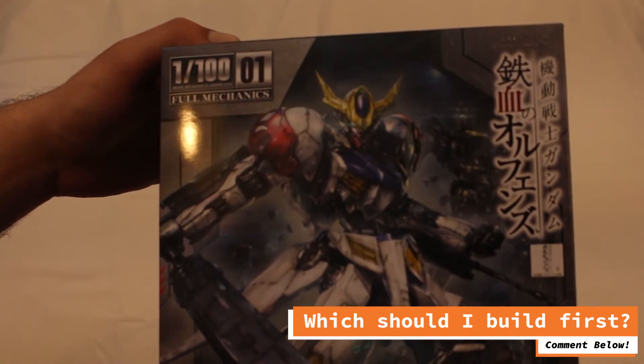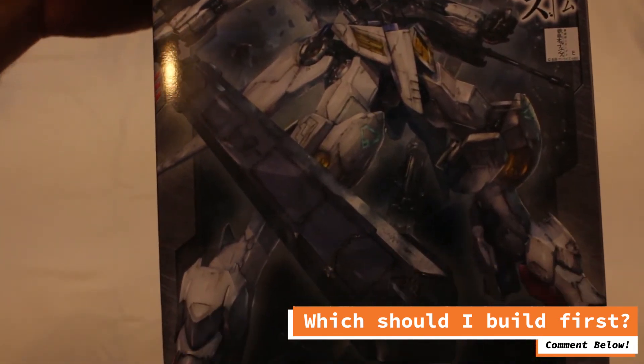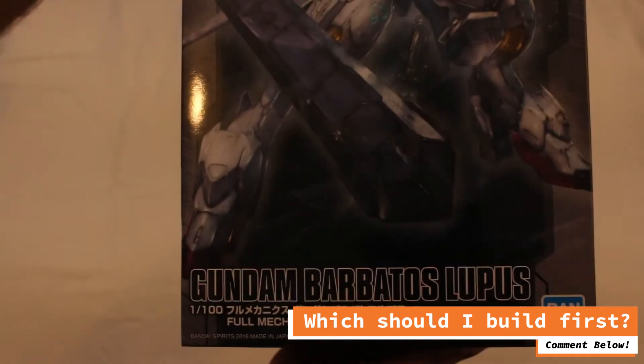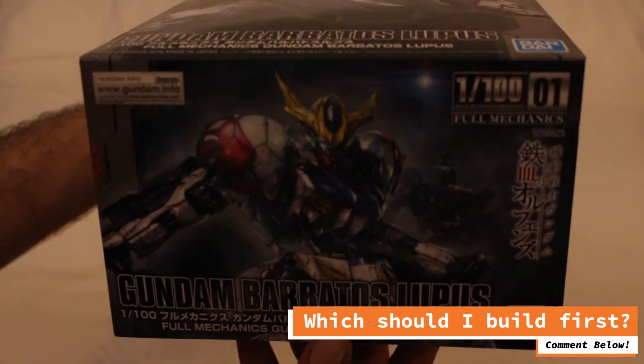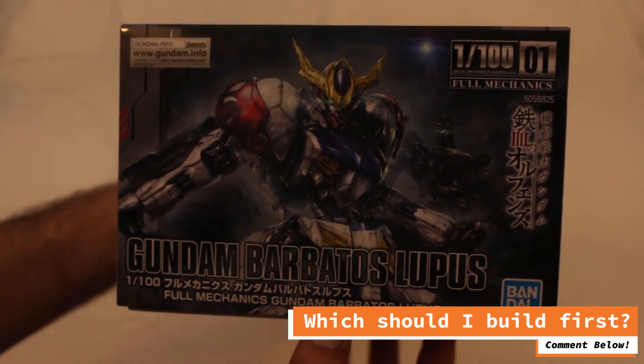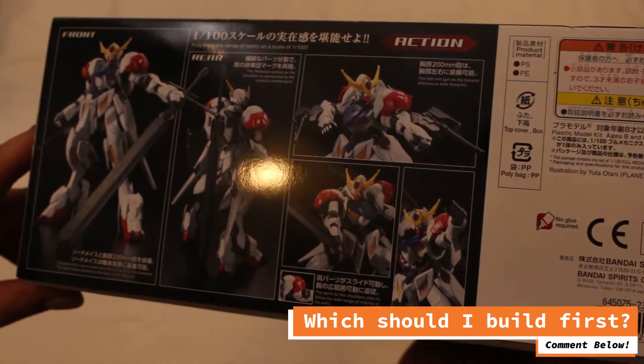The Gundam Barbatos, on the other hand, is a much more recent addition to the mythos. I am absolutely in love with the design of every version of the Barbatos. The design feels exactly at home in a series starring child soldiers who take over the mercenary company that, quote unquote, hired them.